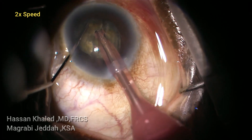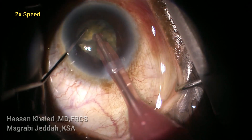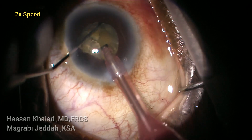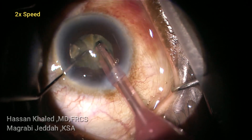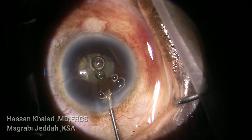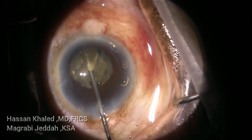At this point, you can see the floating of the iris and how the pupil starts to constrict. The cataract is chopped into smaller pieces, but the posterior plate wasn't chopped very well.